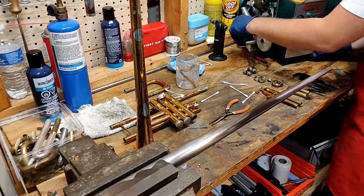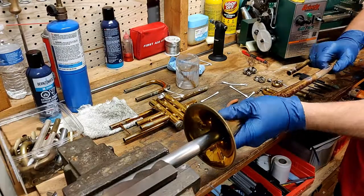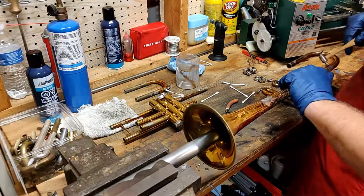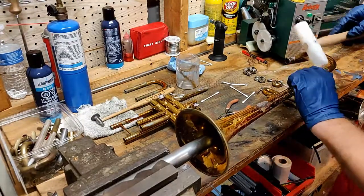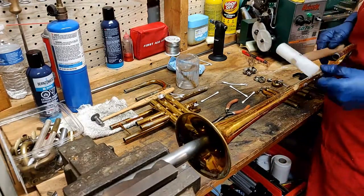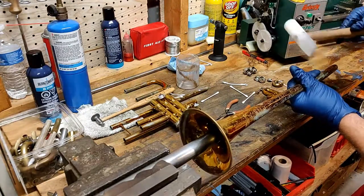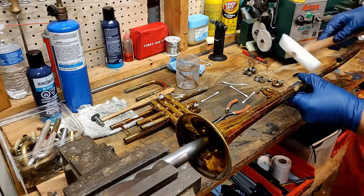The first dent I'm attempting to get out is the large bend that was caused from the brace pushing into the bell tail back here. I'm being careful to get the mandrel underneath the dent and then gently using a dent hammer to persuade it back into shape. I use both a metal one as well as a Delrin or nylon hammer, and this is so that the bell is aligned for the rest of the processes. After this I'll show you how I use sanding to really show me where all the dents are.